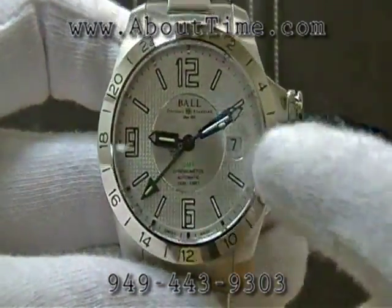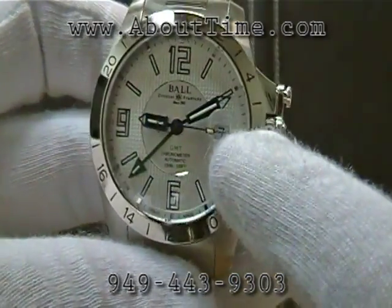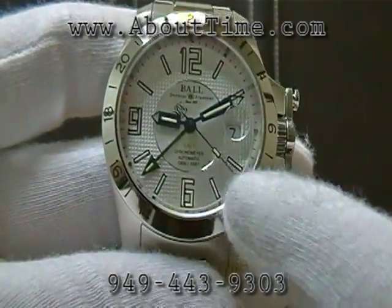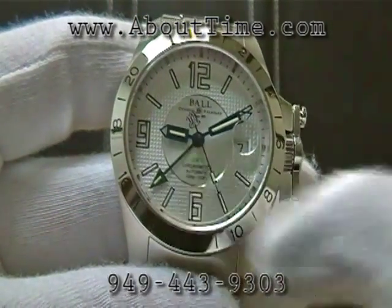It has a Cyclops magnified date window. It features a sweeping second hand and a second time zone as well.